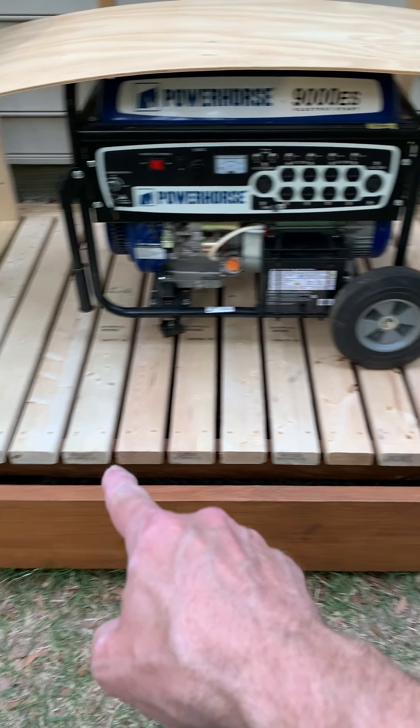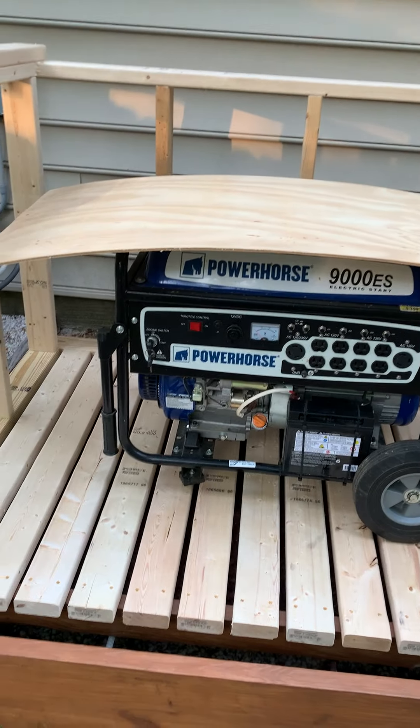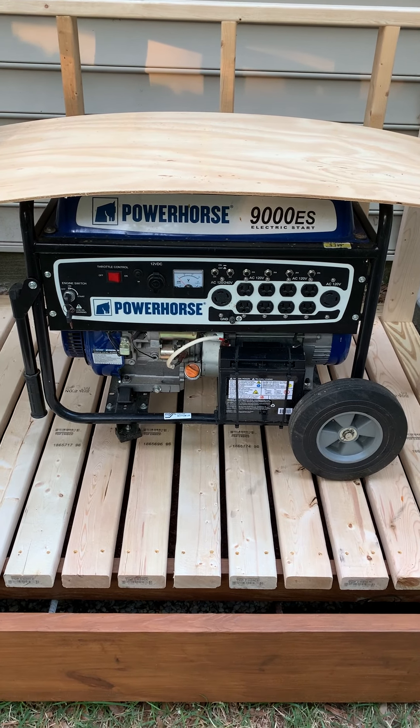The front — what's going to be the front wall and door opening to the generator enclosure — I haven't put that in yet. I haven't quite decided how I want that to open just yet.